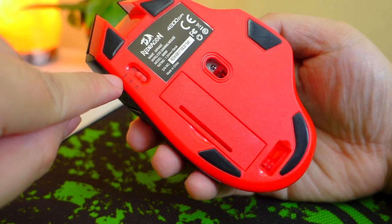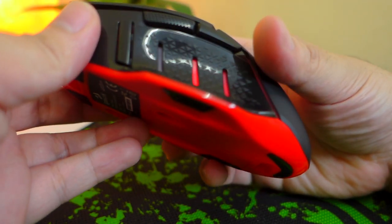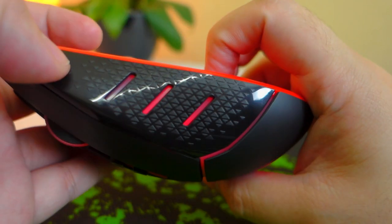Looking closer at the power modes, we have the eco mode and the on/off switch. While turned on, the mouse illumination will be active on the logo, the accent lining, the scroll button, and on the other side as well.